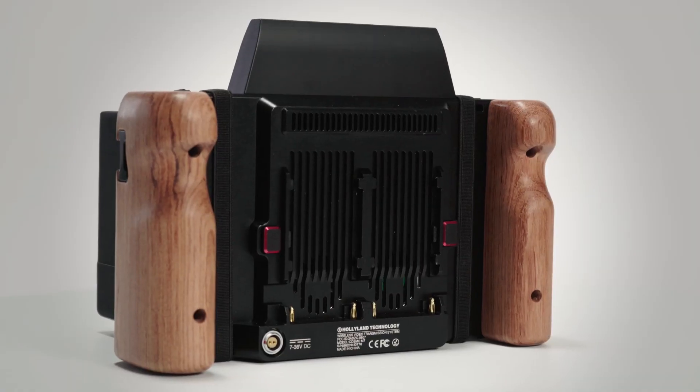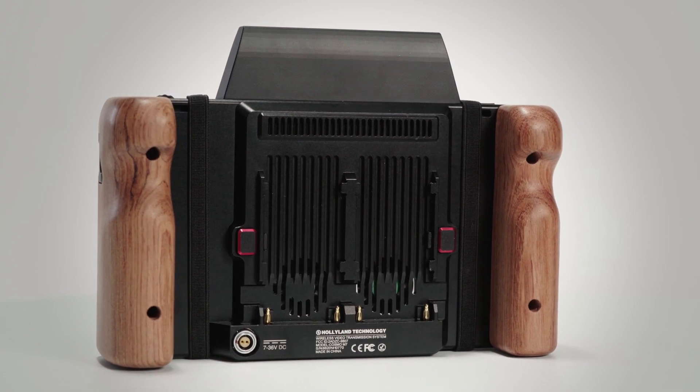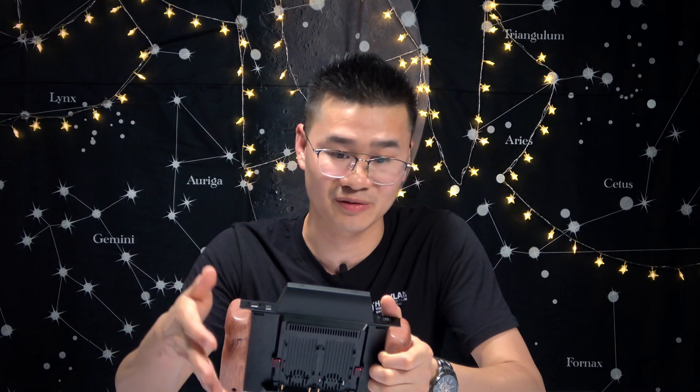For now we only have NPF L-series batteries. We don't know about the future, but probably we will come out with a gold mount or V-mount option. That would be great because a lot of people usually have V-mounts or gold mounts on set, and it doesn't add a lot of cost. How long does it run? With two NPF 970 batteries it's going to last about four hours.